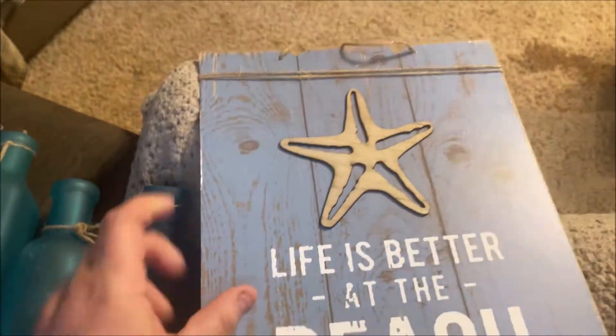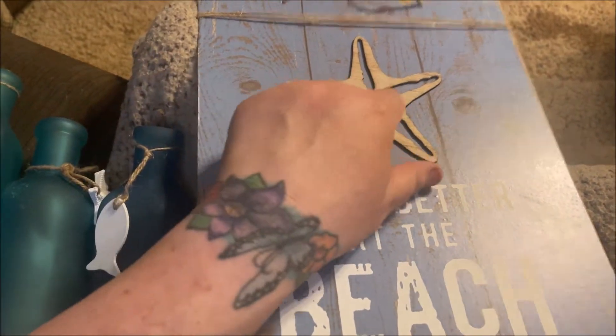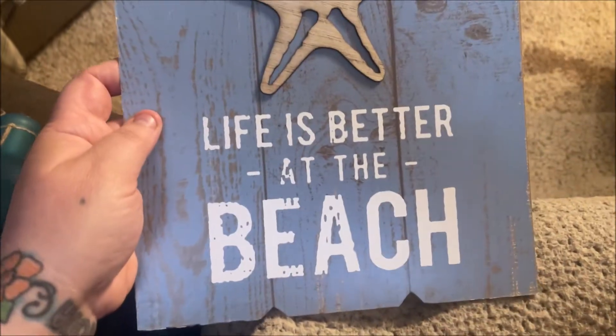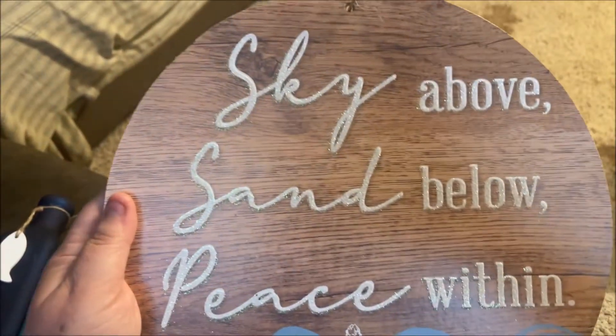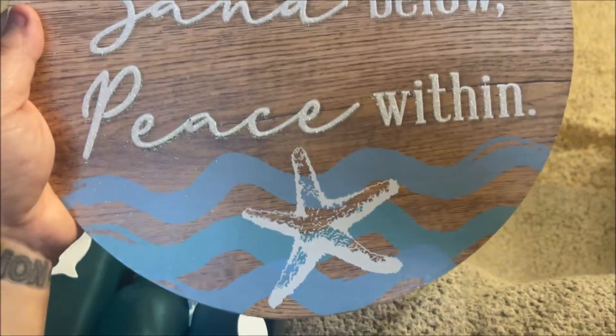This one I loved because it looks like wood and it's a cornflower blue with a little starfish cut-out, and it says 'Life is Better at the Beach' — super cute, has the jute. And then this one says 'Sky Above, Sand Below, Peace Within.' I just really liked that a lot. So those are all the things I got that I'm going to give to my sister for Mother's Day.